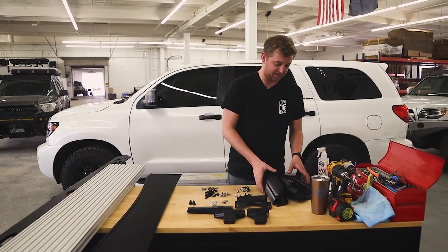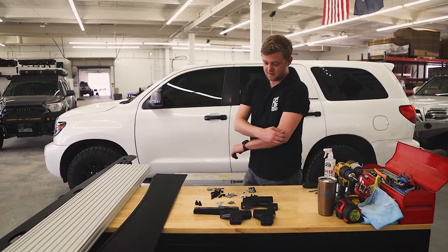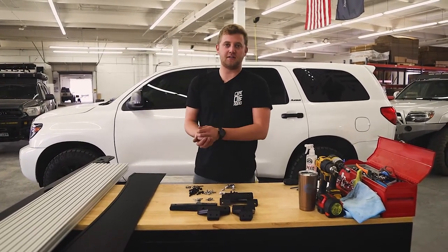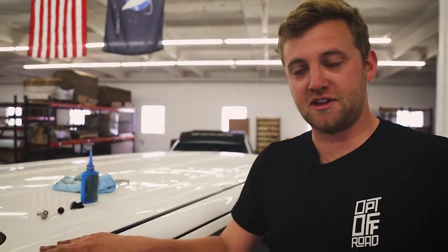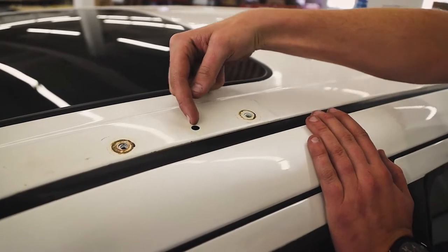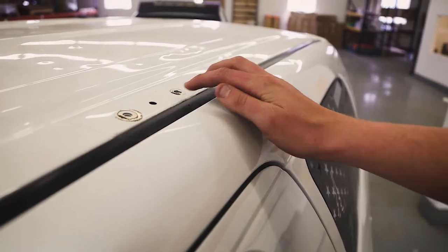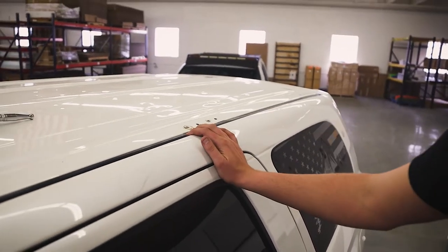Right off the bat, if you removed your factory rack, we can set all of that to the side — we will not be reusing any of that. We have all new hardware. We're going to grab our plugs. We're going to get two of our M6 bolts with the bonded washers, and we're going to go up and plug the holes that will not be covered by our rubber spacers for our mounting feet. You'll notice your Sequoia's roof has a lot more holes than we have mounts, so we're going to go ahead and start plugging those.